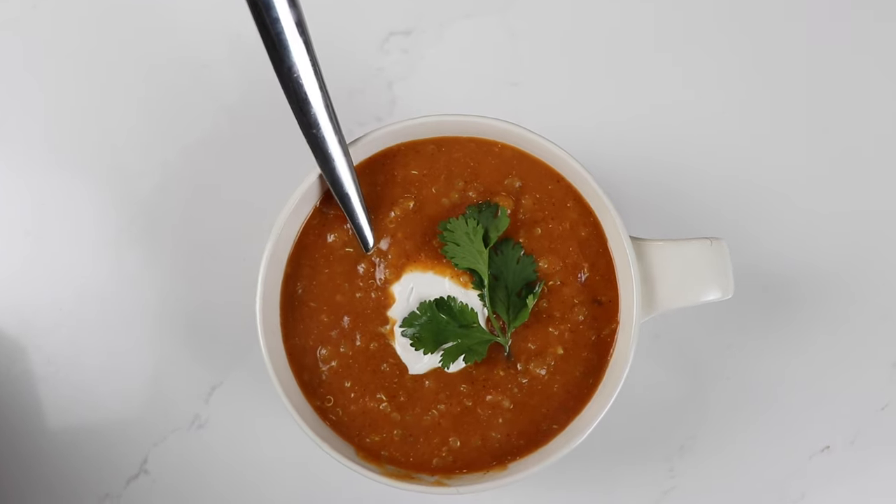Hey guys, today it's freezing cold outside — it's frigid — so I thought it'd be a good day to make some one pot, one blend chili.